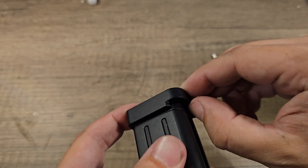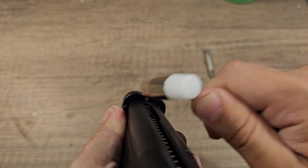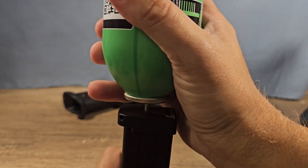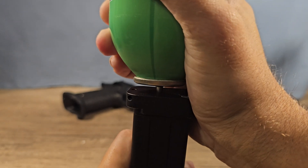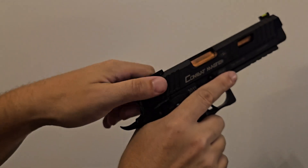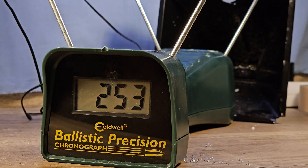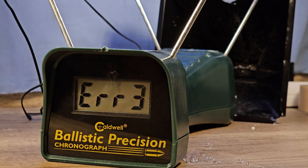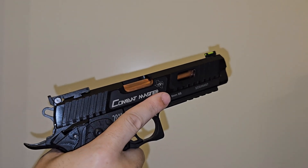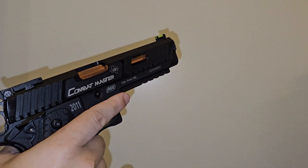Okay, let's see if the nozzle fits — and it does! Let's put this back onto the magazine, small tip goes in first. Alright, let's see if it works now. Yeah, it works! Okay, now I'm very curious to see what this green gas can do. The FPS is almost the same as CO2, but the kick is a lot less.